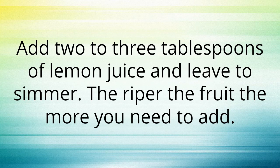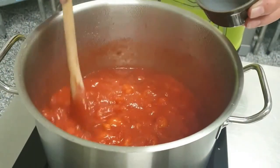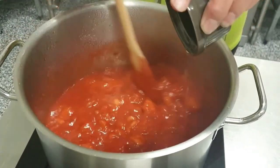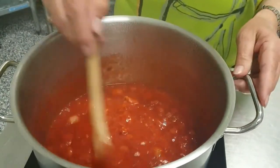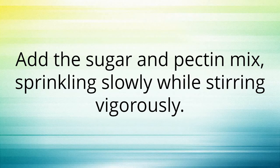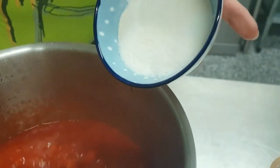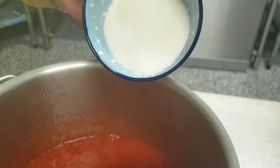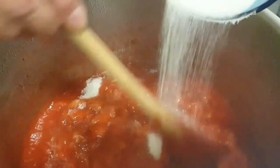Add two to three tablespoons of lemon juice and leave to simmer — the riper the fruit, the more you need to add. Add the sugar and pectin mix, sprinkling slowly while stirring vigorously. Pectin clumps readily if added directly on its own. Combining the pectin with some sugar helps when mixing the pectin into the fruit.